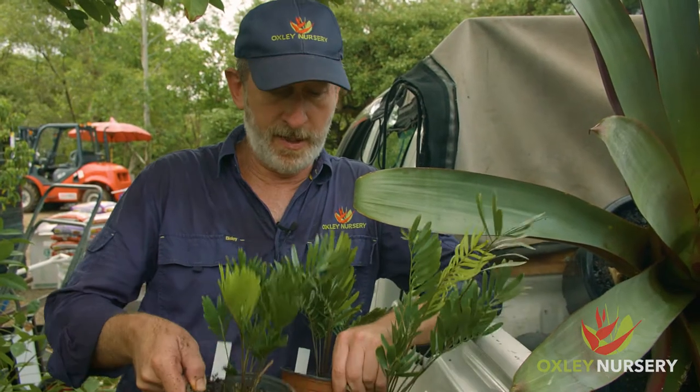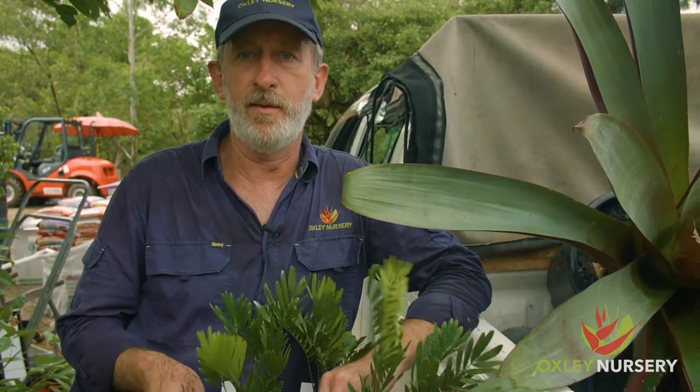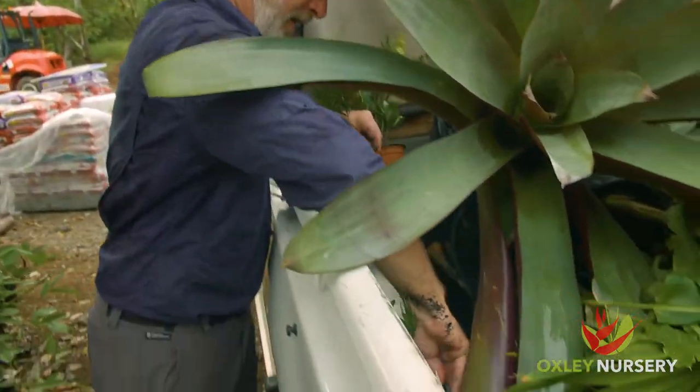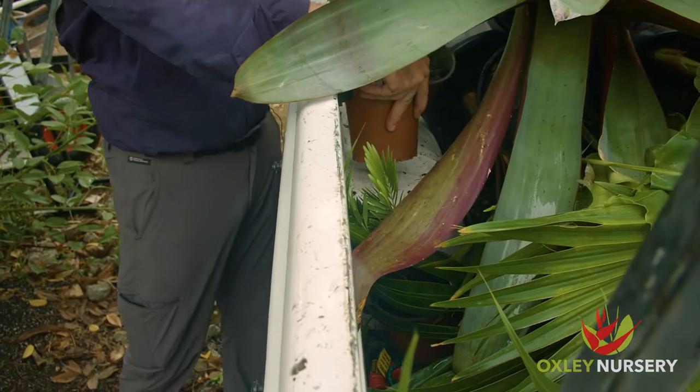If there's any room inside the car for plants, we'd suggest you transport them inside, but there's plenty of room here to fit them into small spaces ready for the journey home.